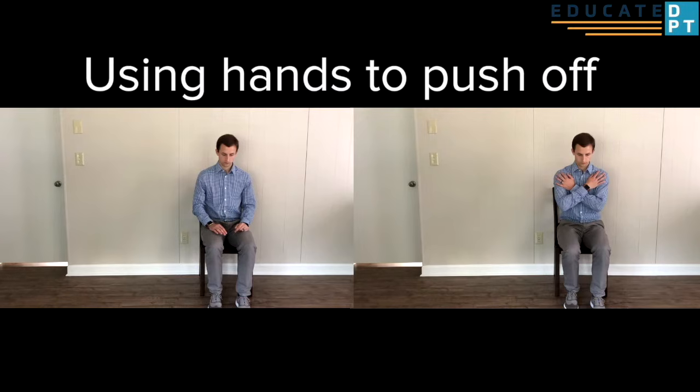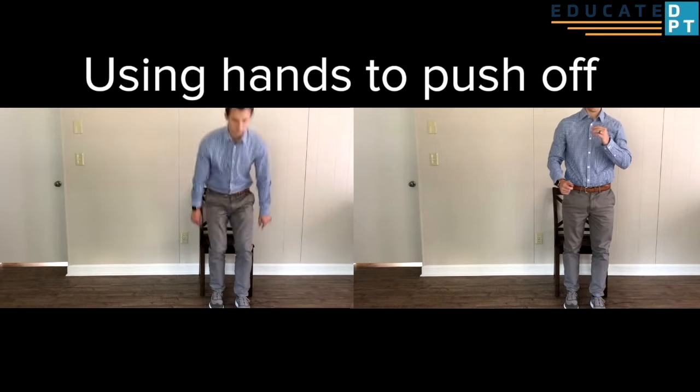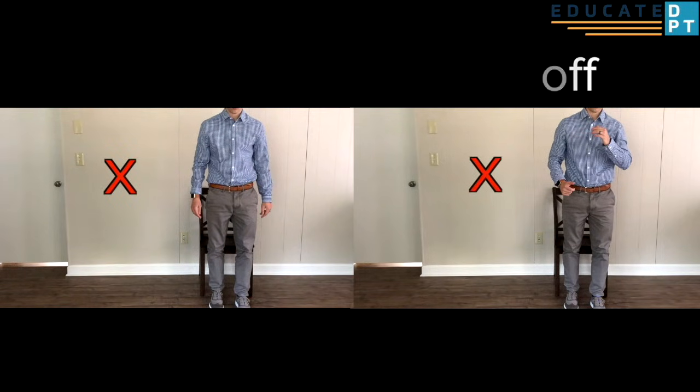As this is an assessment of their functional lower extremity strength, the use of their hands to help them up is not permitted. If they mistakenly use their hands, allow them to continue but do not count that rep towards the overall total.